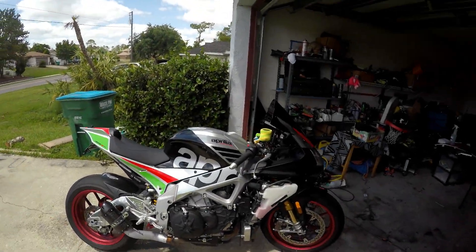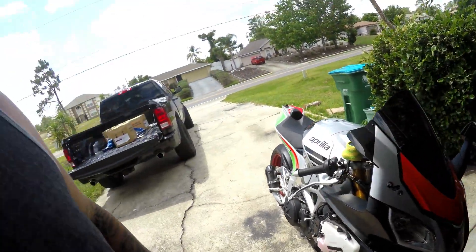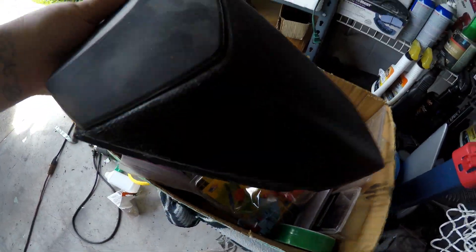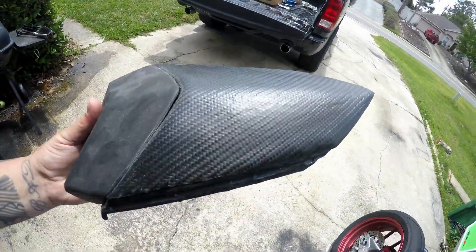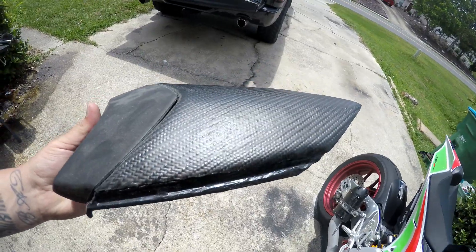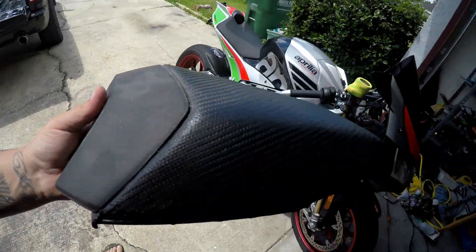Today we're doing mirror block-offs on the bike, but instead of buying them, we're going to build them. We have this carbon fiber seat cowl that I built for Brandon's bike - you can see it's dried carbon, we just skinned it. Since Brandon has three of these, I'm going to cut this apart to make the mirror block-offs since it's flat right here.